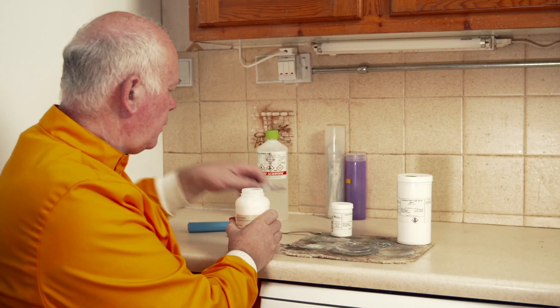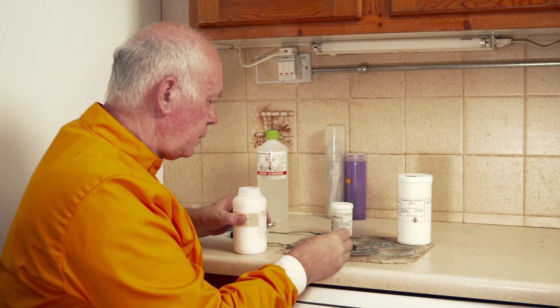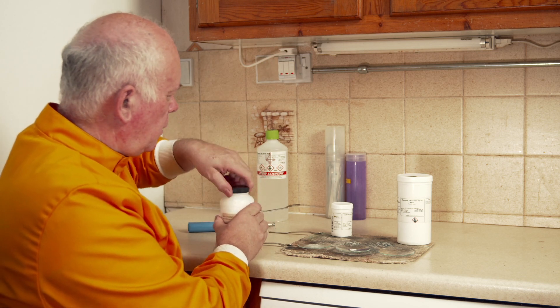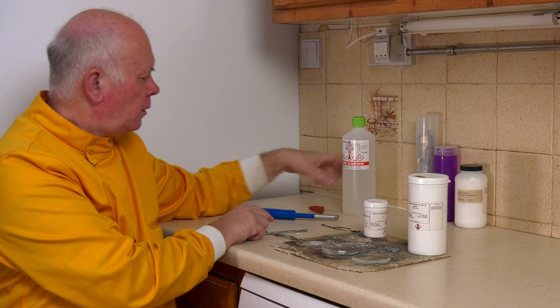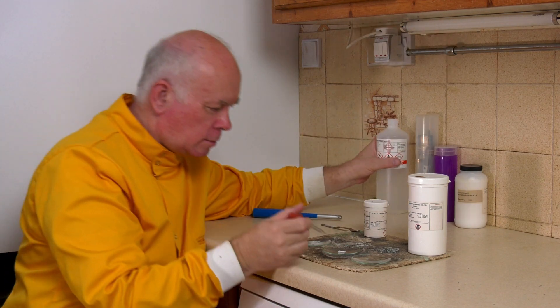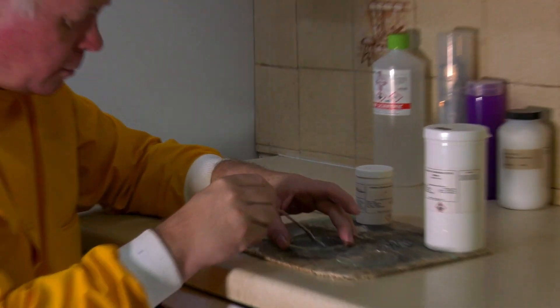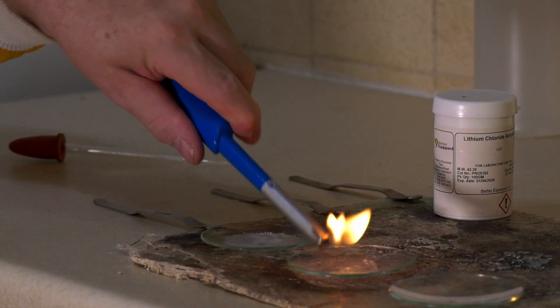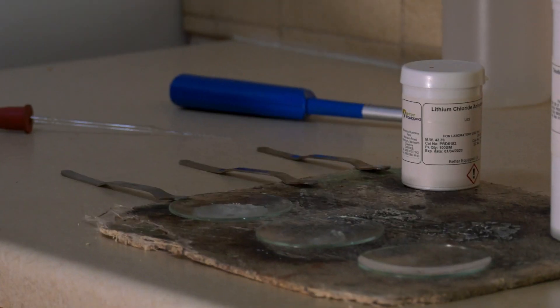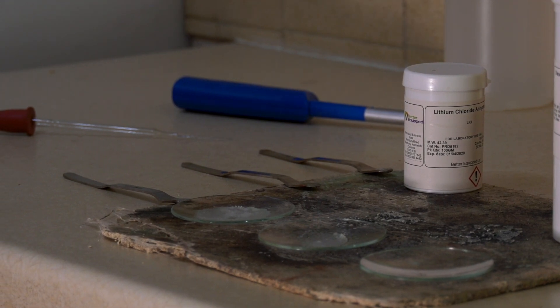Now I'm going to do the same thing, but this time with some potassium chloride. This burns with a lilac flame, which is quite hard to see. So when we get this one going again, we're going to dim the lights so that you can see it. Let's mix it round and light it to see what happens — there's the lilac flame.